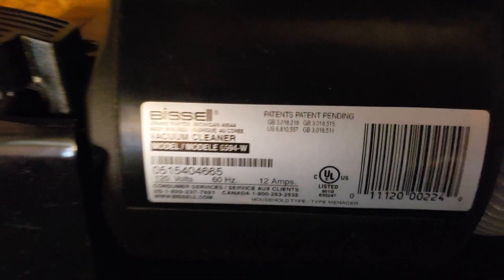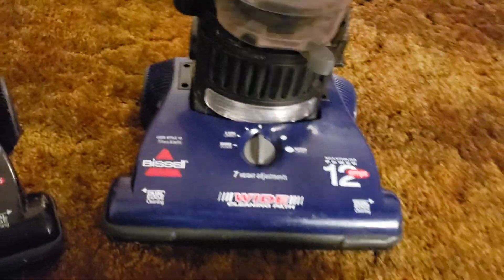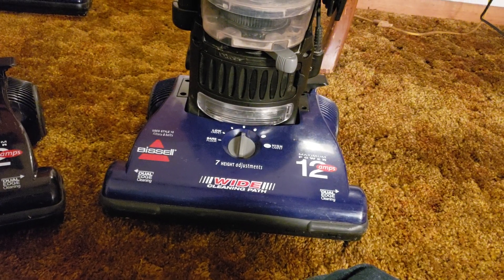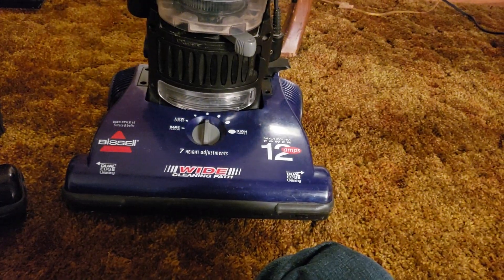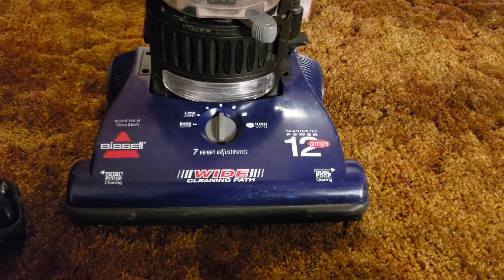Looking at the serial sticker, this is confirmed as a 2005 variant. As for the backstory: I got the original 6594 alongside a very old Singer upright from a curb alert. Someone locally posted both, and I immediately offered 20 bucks for both of them. She agreed, so I went and grabbed them. I explained I'm a vacuum collector, and she said she kind of figured, considering I offered 20 bucks for old broken vacuums.